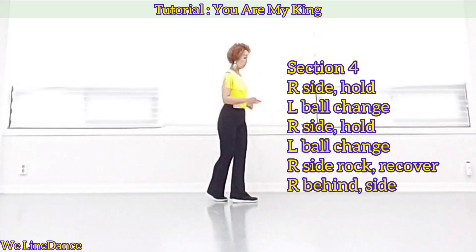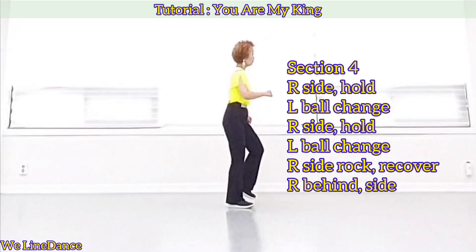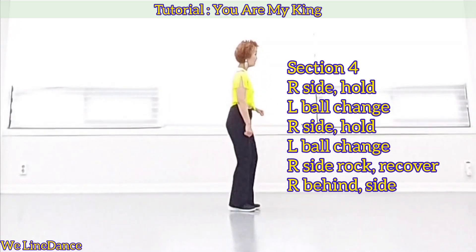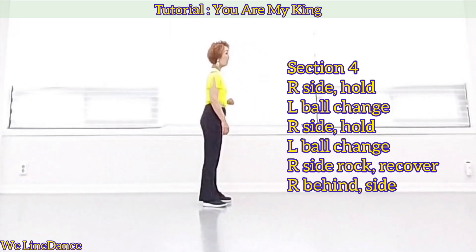Section 4, you're going to move to your right. Step to side, hold, bow change, side, hold, and bow change, side rock, recover, behind, side. Count.